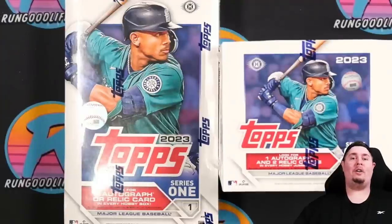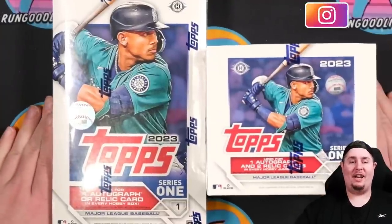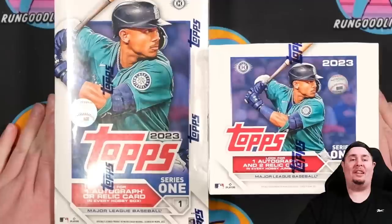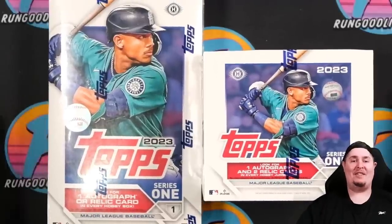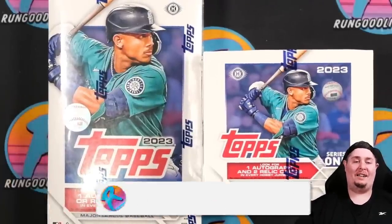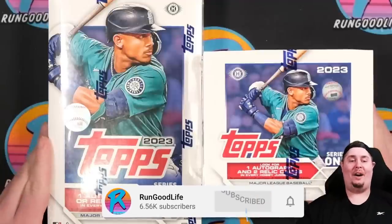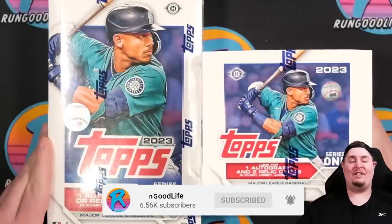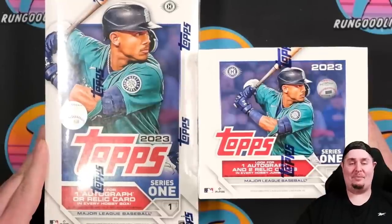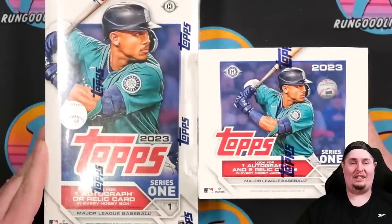What's going on YouTube, welcome back to the channel — Run Good here. I am a little bit late to the 2023 Topps Series One release party, but I figured I'd let everybody else have their fun because I have a little bit of a different idea for my Series One video this year. If you're new here, hit that subscribe button and as always I appreciate a like.